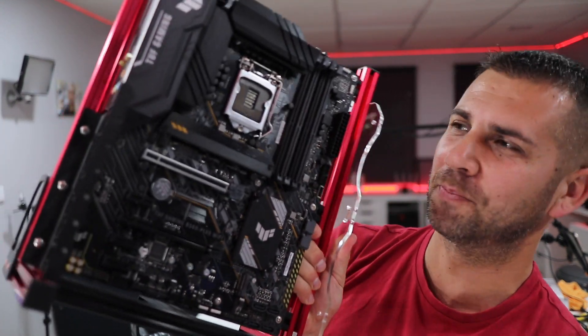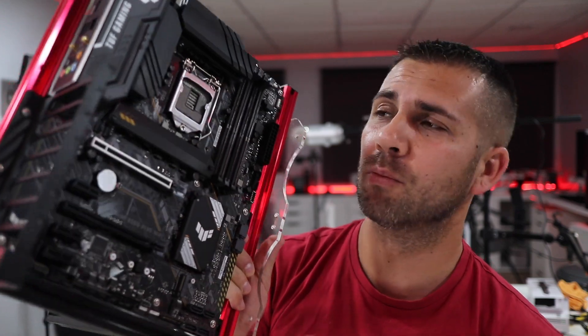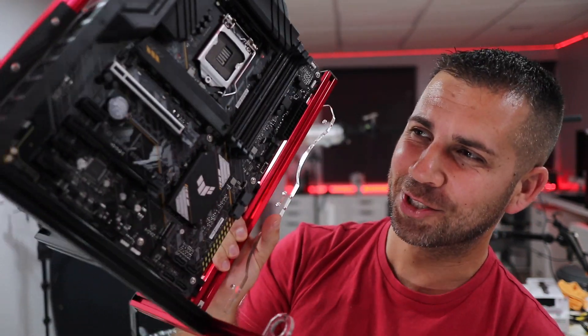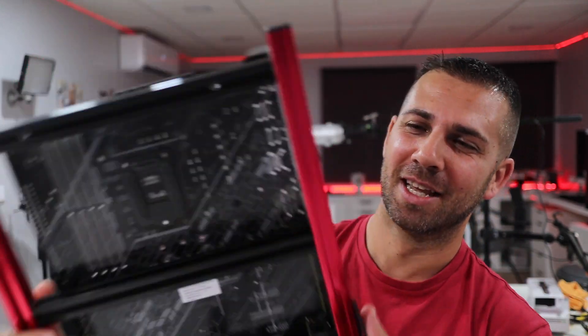I don't believe I'm forgetting anything — it looks cool, it is cool, and it has some really interesting features. I'll leave a link below so you can check out all the specifications. I'll be sharing more videos using this and other components on this open rig frame we assembled recently, which gives me a lot of freedom to show off hardware. Hope you enjoyed — don't forget the thumbs up, and I'll see you guys on the next one!